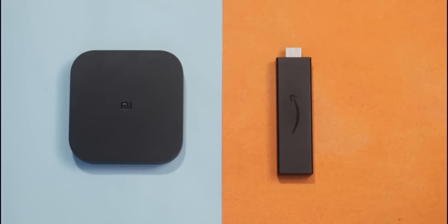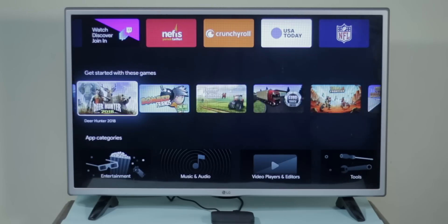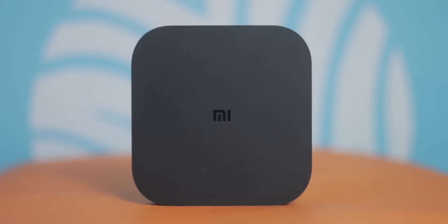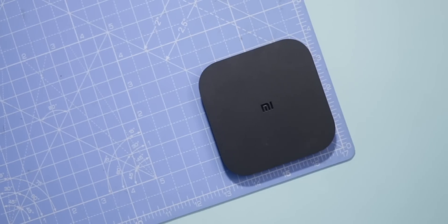The Amazon Firestick is the only one that officially supports Dolby Vision and Dolby Atmos. However, in terms of app support, the Mi Box 4K wins easily, as you have a larger number of apps you can directly install from the Play Store, including high-end games. Finally, factoring in the price — the Mi Box 4K is priced at three and a half thousand, while the Firestick is available for six thousand — if I have to recommend one, it's definitely the Mi Box.